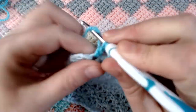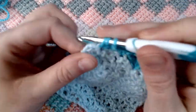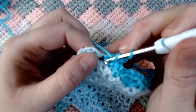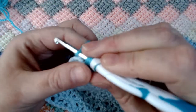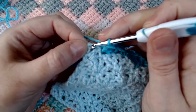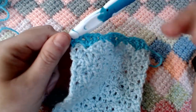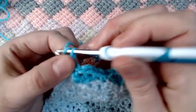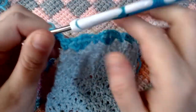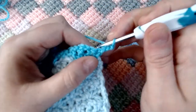Now going up on row number two, the principle is the same as going up on the rows with this block. Chain three, turn your work. We repeat the pattern as we've done, and this time we will be ending with two double crochets in the shell placement — not a full shell.